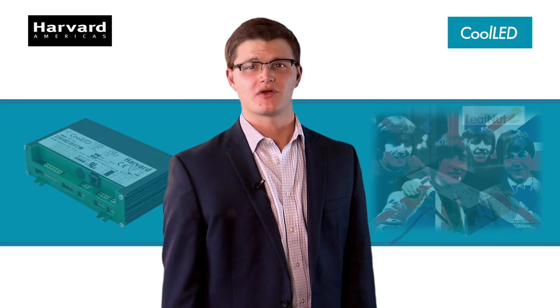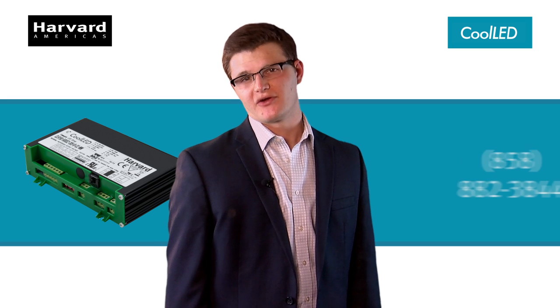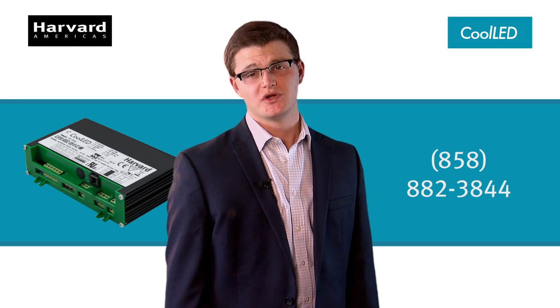Wirelessly controllable with our Leafnut central management system, and 120 to 277 volt, so you can rock no matter where you are. We are Harvard Engineering. We don't make fixtures, we just make yours better.